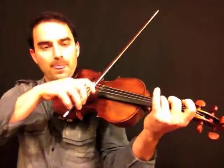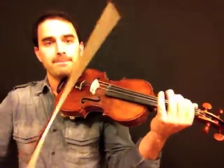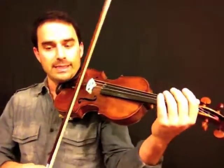All right, here we go from rehearsal C in 'We Found Love.' We came out of that kind of squirrely passage where we were in third position, then fourth, and here we are at letter C.